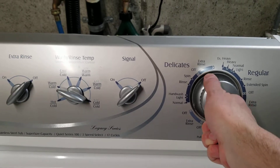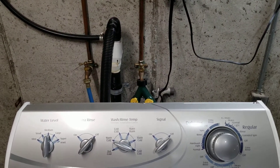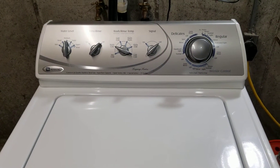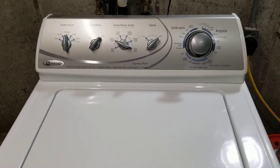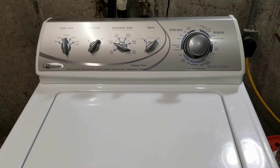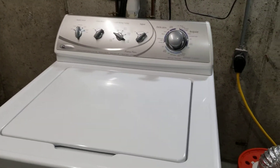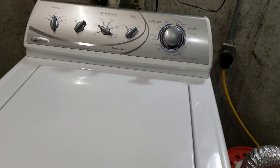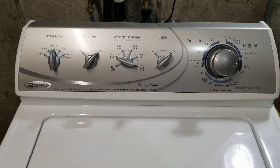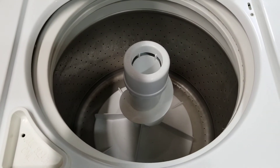Spin cycle is the other super-important thing. That way you can see that the drain kicks in and it's running that water out. You get to listen to it as it speeds up here — it's nice and quiet and smooth. I'll open that real quick. Lid switch works perfect. It's got a good brake on there.